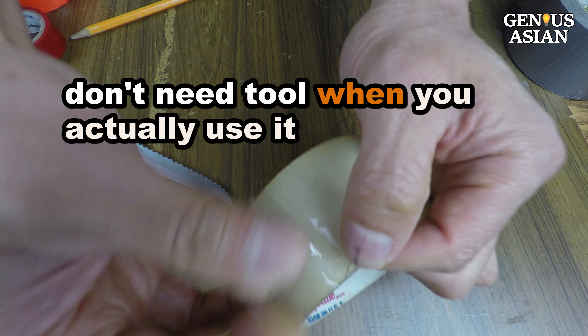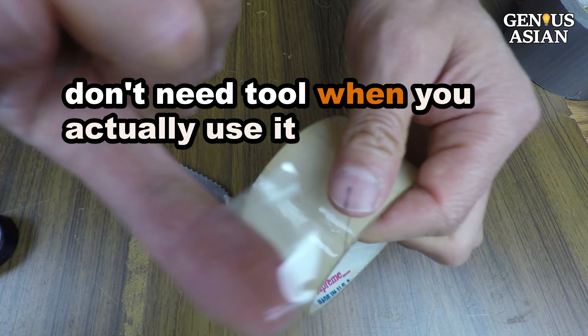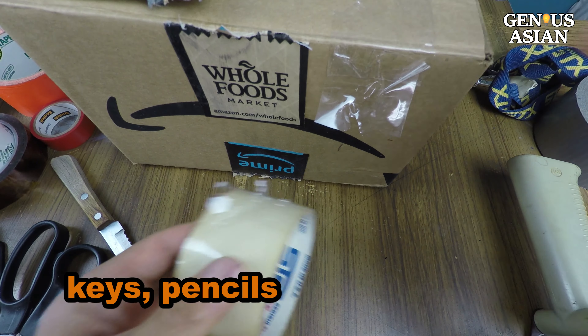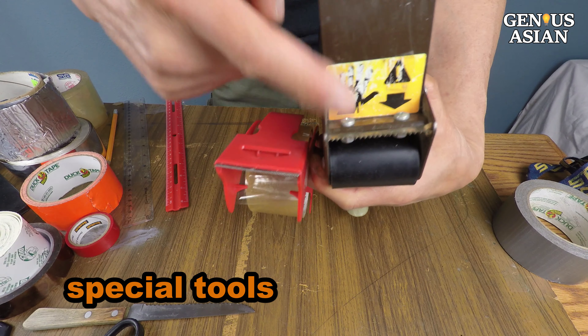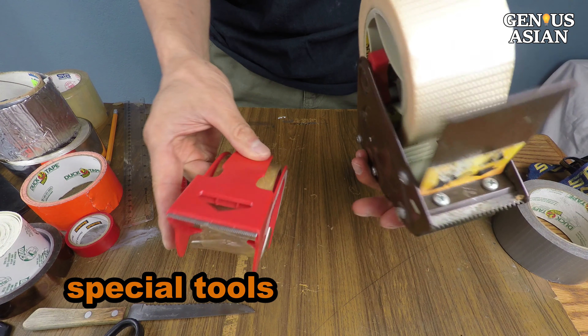Although you do use a tool to cut it, you will not need a tool right at the time you actually use it. Of course, if you have some basic items nearby — such as car keys or pencils — you can use anything sharp to punch a hole in the tape, but you may get a ragged edge or a tear. If you do a lot of packing, there are also special tools you can use to get a clean cut.